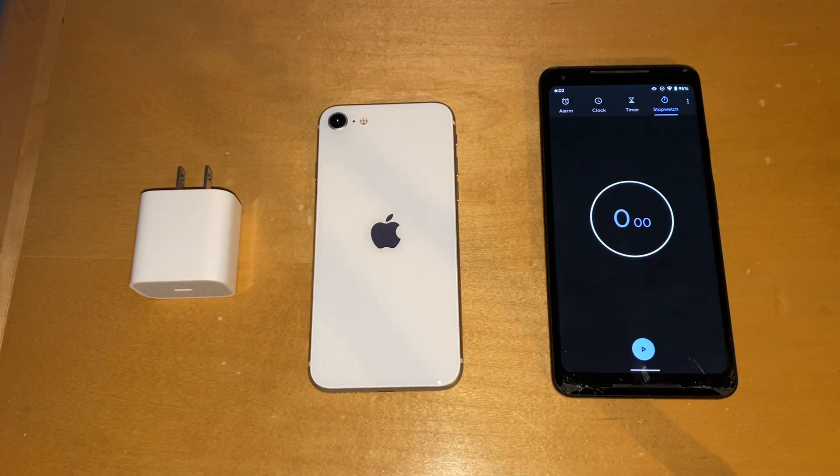Hello and welcome back to another video. Today we are going to do a test on the 18 watt charger with the new iPhone SE. We're going to see how long it takes to charge. I'm kind of curious because it is an 1821 milliamp hour battery, so I believe that the 18 watt charger from the iPhone 11 Pro Max will charge it up pretty quickly.